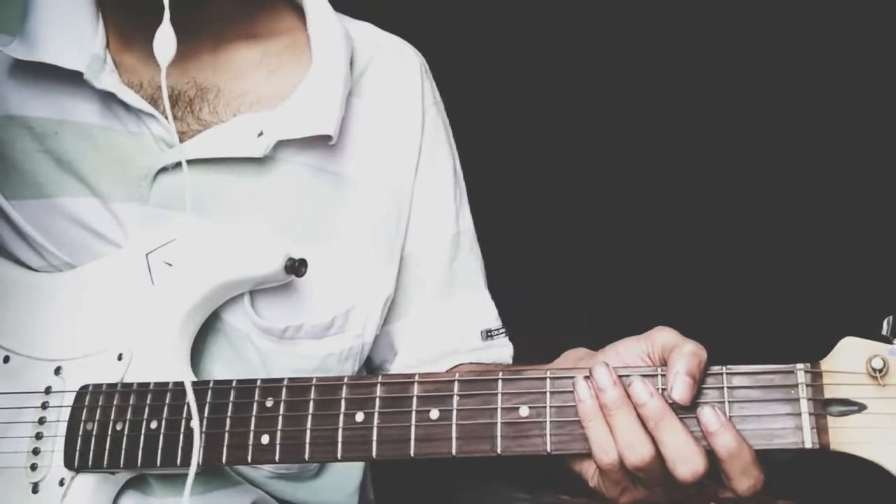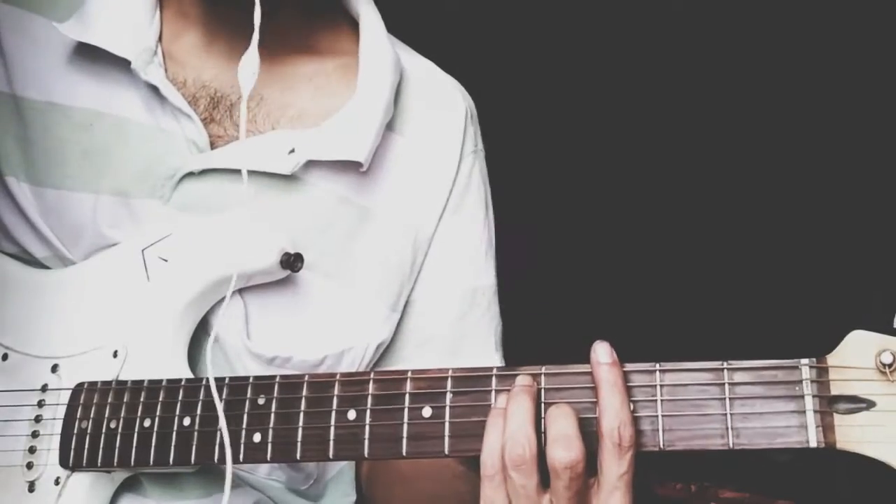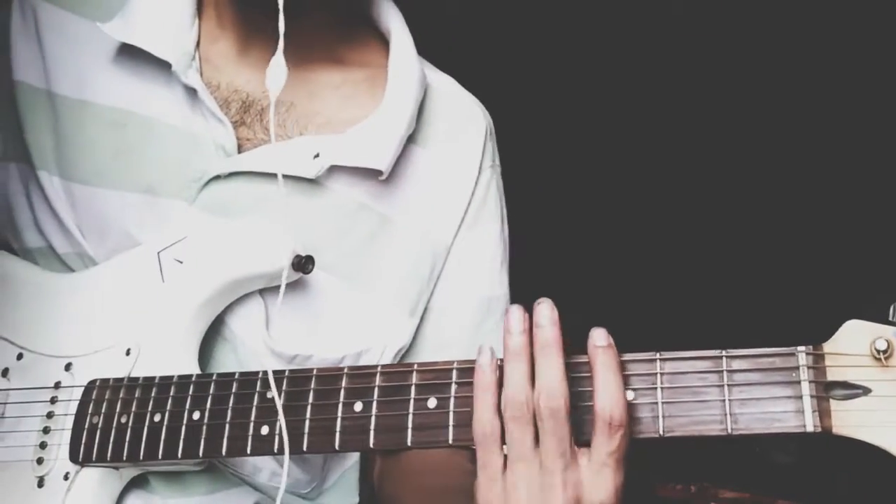Hello you guys, in this video I am going to share with you 3 simple licks. So stay tuned.